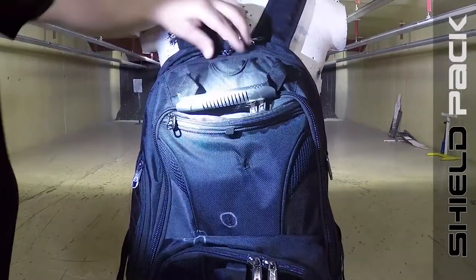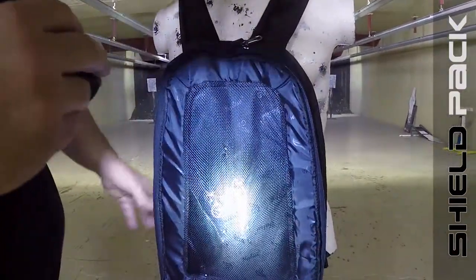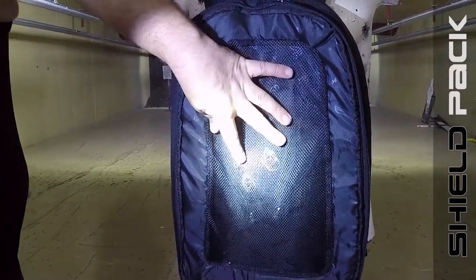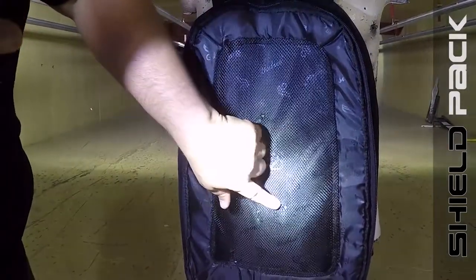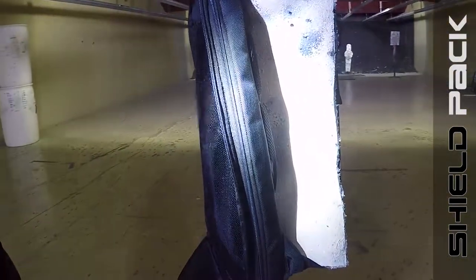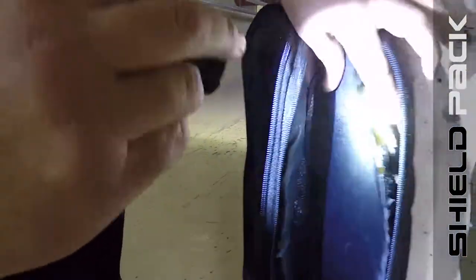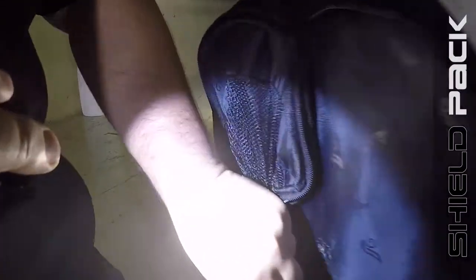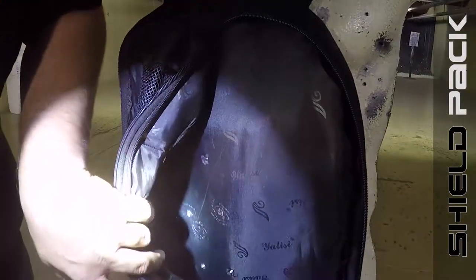Let's take a look at the damage that was done inside. As I unzip this, we can see — I've circled the three shots done by the 9mm, one right here, here and here. Here's the .45 caliber — second shot, third shot. Let's take a look at the damage done on the Kevlar. As we can see, our Kevlar is in there from Shield Pack, and we have our 9mm shots — one, two, three.